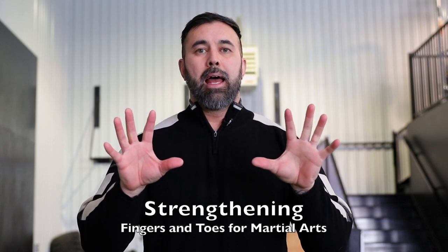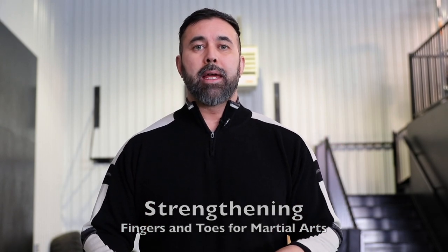Hey, what's up everyone? Danny here. Today we're going to talk about dexterity, strength and dexterity in your hands, your fingers, as well as your toes and your feet. This is important stuff for mixed martial arts, Muay Thai, all kinds of combat sports. This is super important and we have to talk about this.